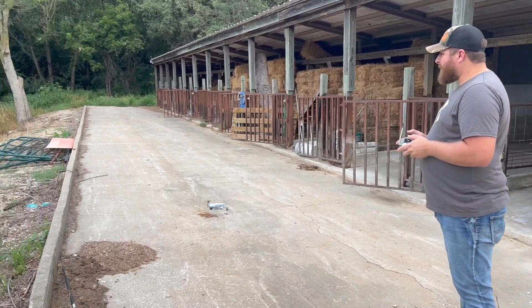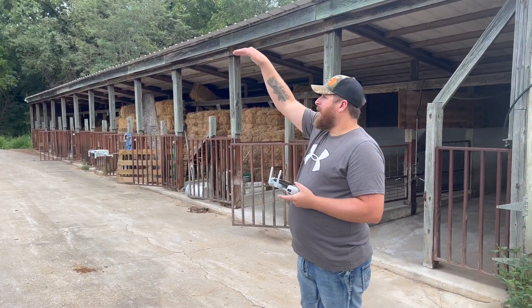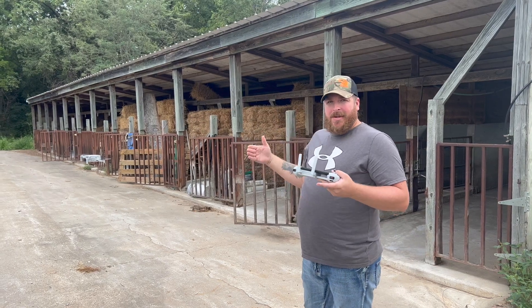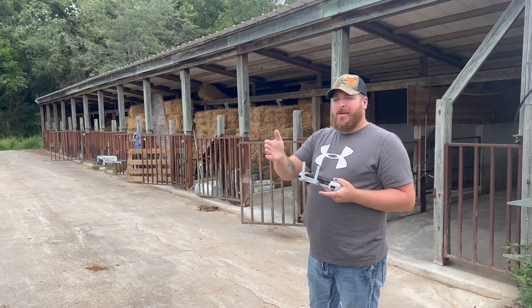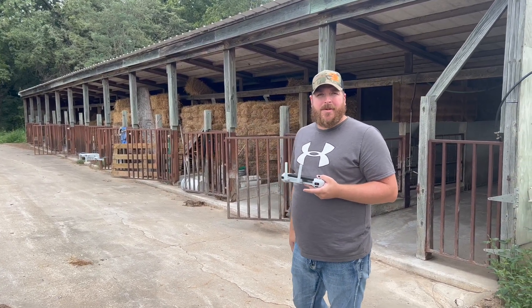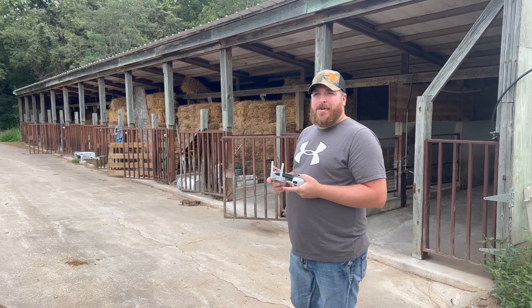I'm going to run a drone before we set that camera so you can kind of see that pinch point between the corn and the beans and that little strip of woods that the camera is set in.